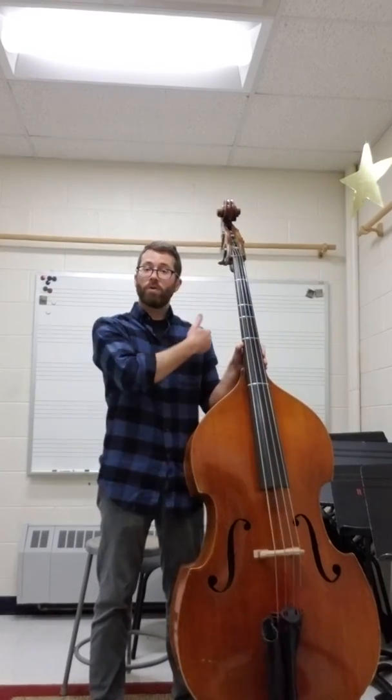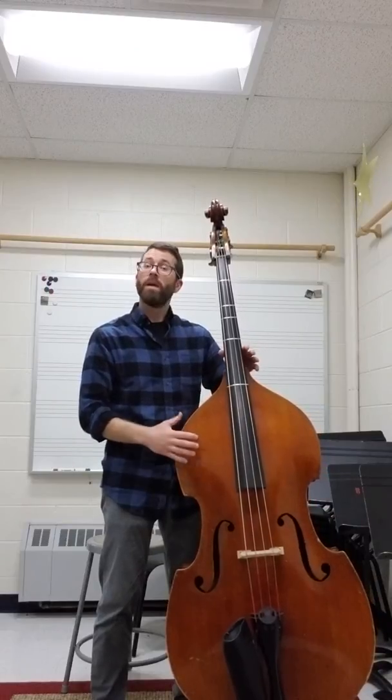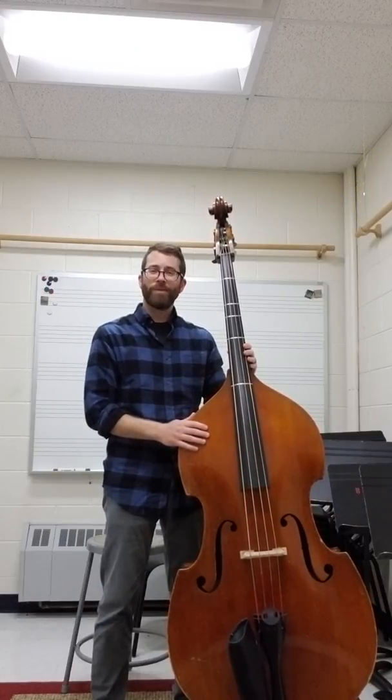Double check to make sure that your feet are shoulder width apart and you have a slight bend in your knees. This has been a minute of your time, thanks for joining me, and we'll see you next time.